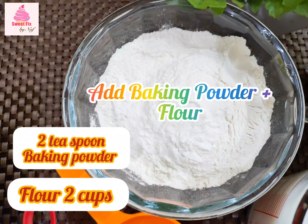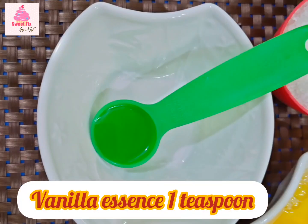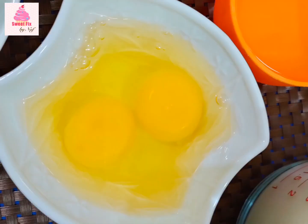First we will be sifting 2 cups of flour and 2 teaspoons of baking powder together. Then we are going to be needing half a cup of sugar — it should be white sugar. Then we need a teaspoon of vanilla, which you can adjust according to your taste. Then we need a cup of milk, or according to your need, and then we are going to be needing 2 eggs. Note that all the ingredients should be at room temperature to make the perfect pancakes and waffles.